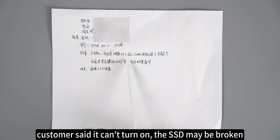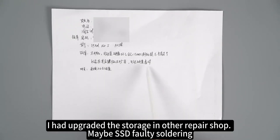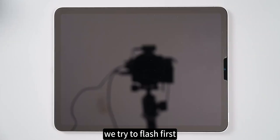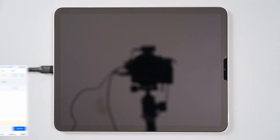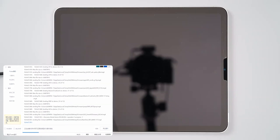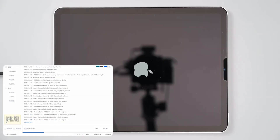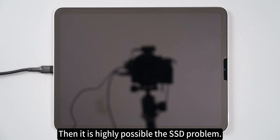The customer said it can't turn on. The SSD may be broken — error 9 when using iTunes to flash the OS. The system had been upgraded in another repair shop, so maybe there's faulty soldering on the SSD. Let's check if the SSD is broken, faulty soldering, or some other problem. We'll try to flash first. Since the customer reported error 9, it's highly possible it's an SSD problem. Let's open it to check.